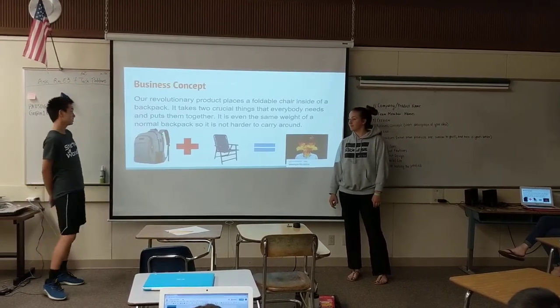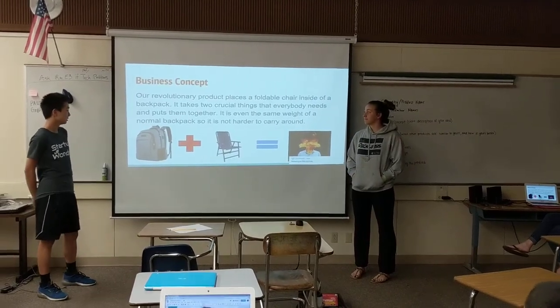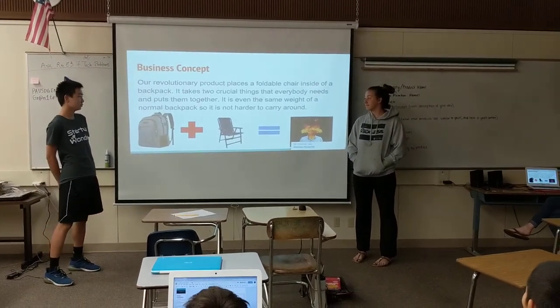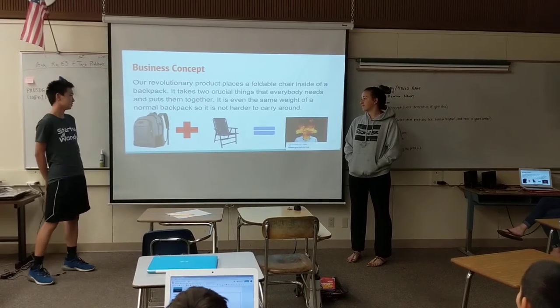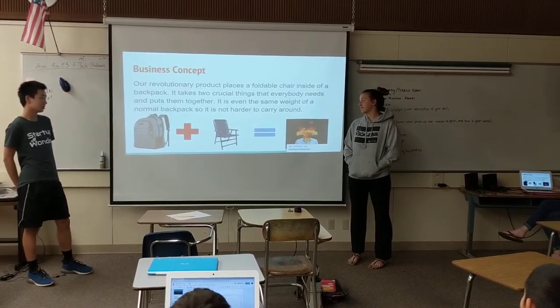Our business concept is that it places a portable chair inside of a regular backpack, and it takes two crucial things that everybody needs and puts them together. It is even the same weight as a normal backpack, so it's not hard to carry around.